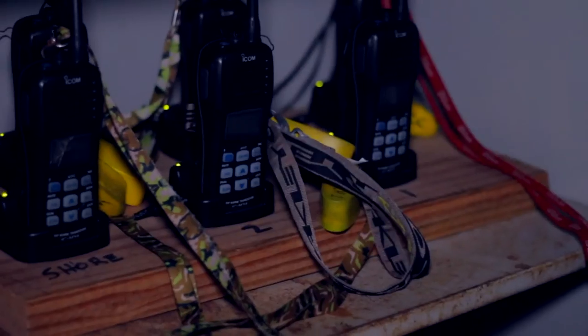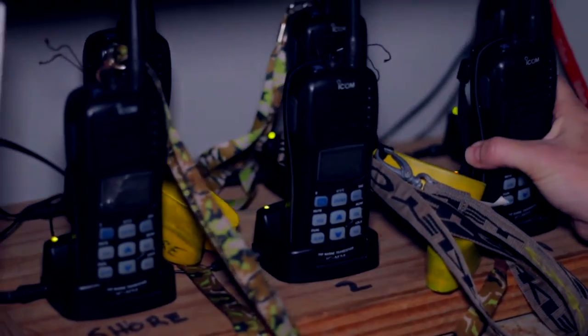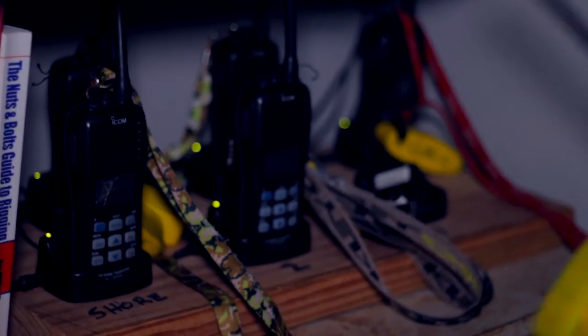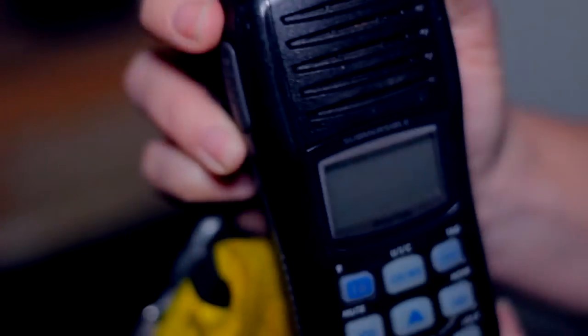Next, head to the back of the boathouse and remove the radios from the chargers. The radios are used to communicate with the coaches when they are on the water. Hit the blue button to check they are working and tune to channel 72.